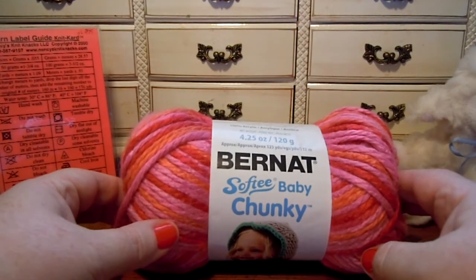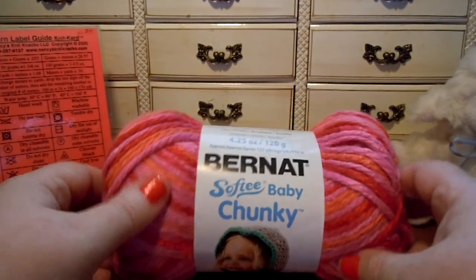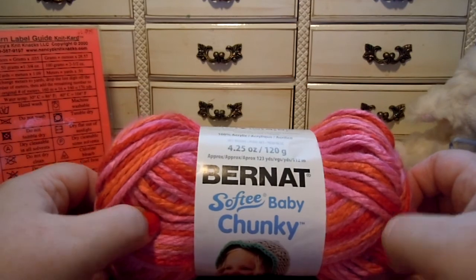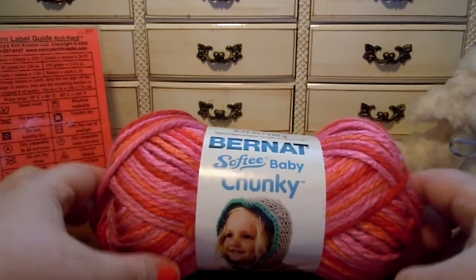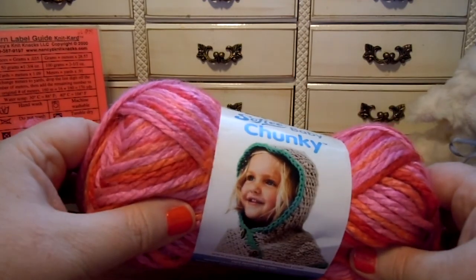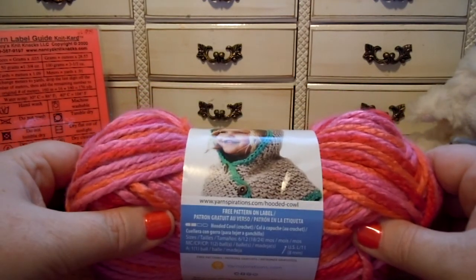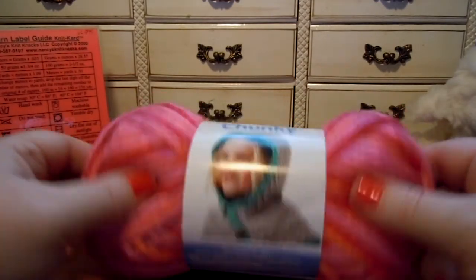We are back for another yarn review. This is Bernat Softy Baby Chunky — not just Softy Chunky, but Softy Baby Chunky. This is marketed toward children and babies clothes. It's a yarn by yarnspirations.com.